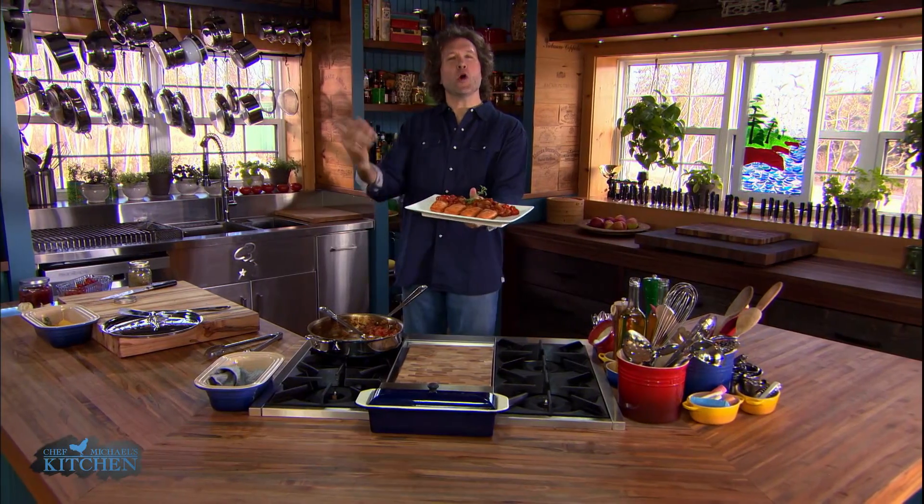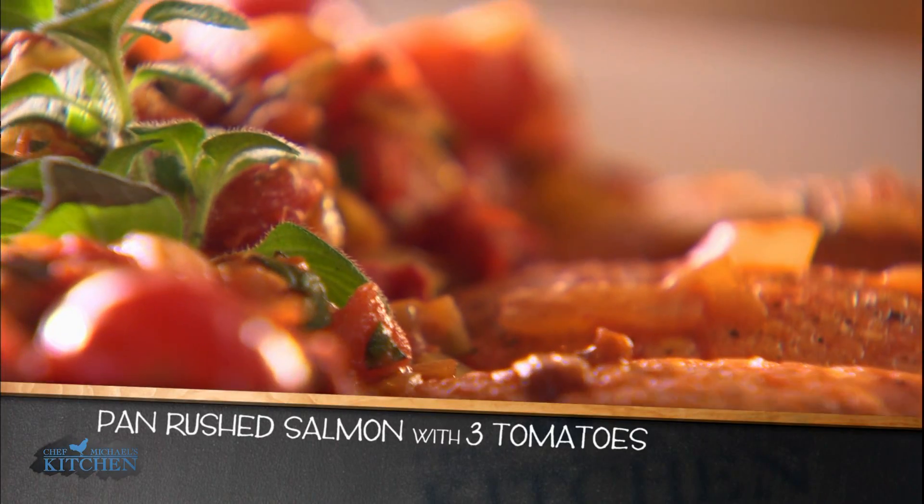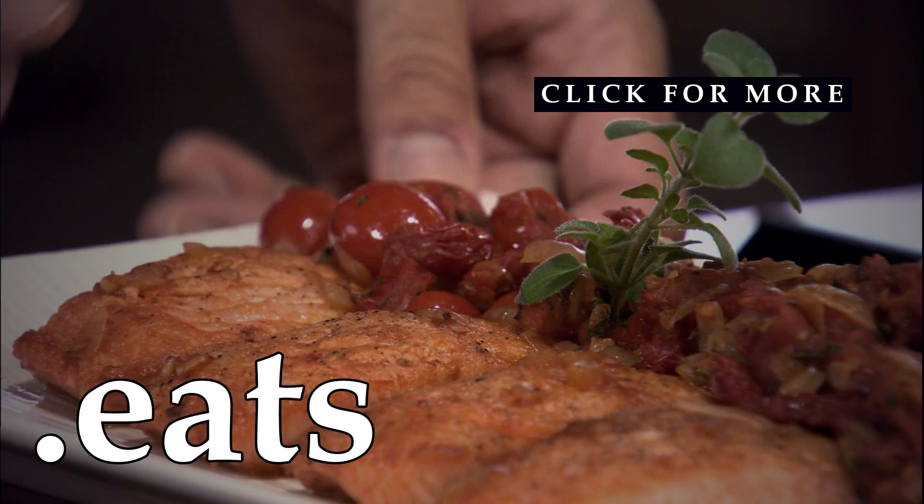Pan-roasted salmon with three tomatoes. From start to finish, less than 15 minutes in the pan. And never let it be said that you can't get a whack of flavor on the table in a hurry.